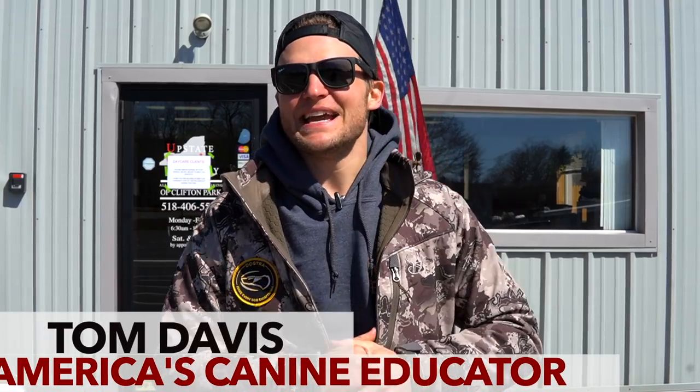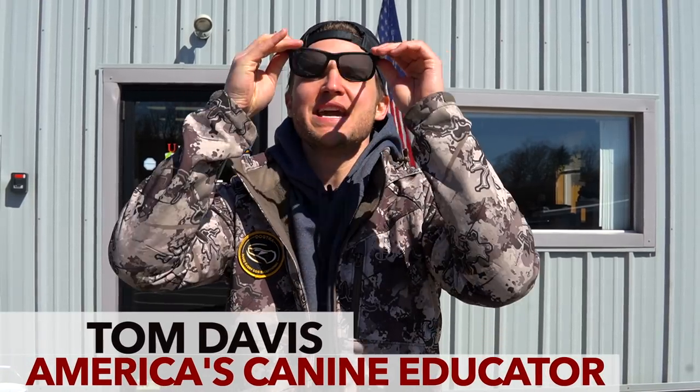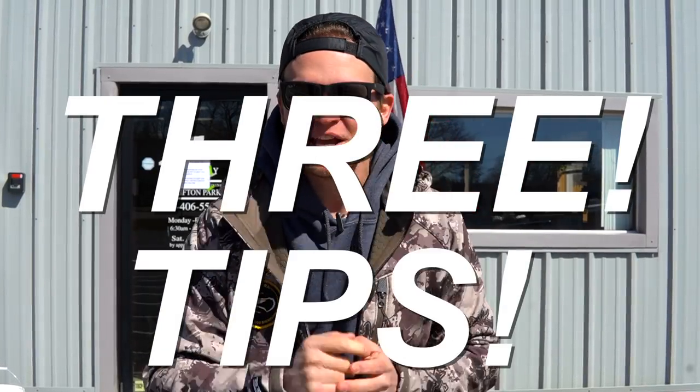Hello everybody and welcome back to the coolest dog training channel right here on YouTube. I'm Tom Davis, America's Canine Educator. Today I'm going to give you three crucial tips you didn't know you needed on teaching the stay command to your dog.